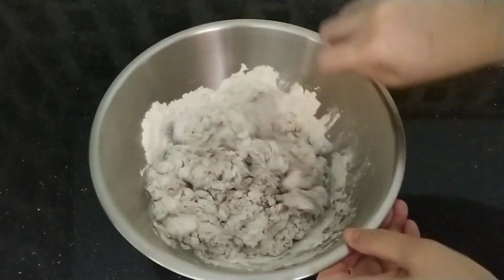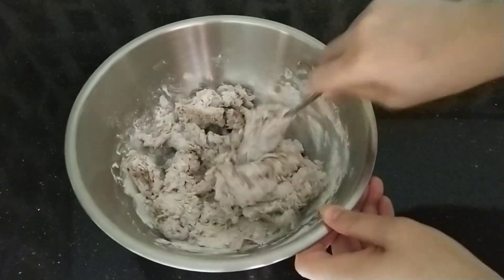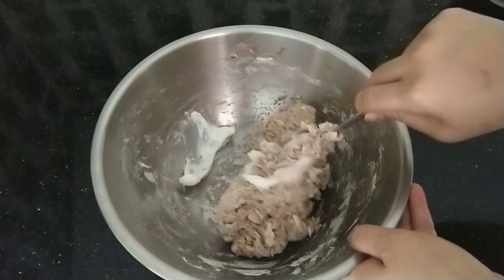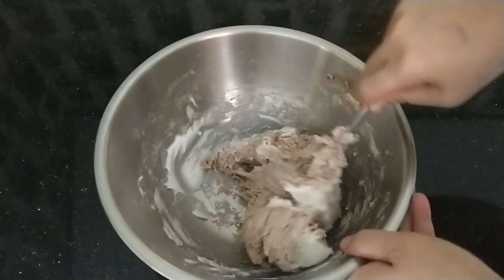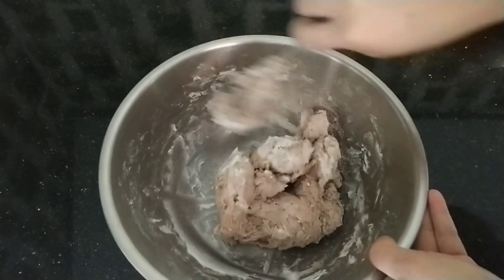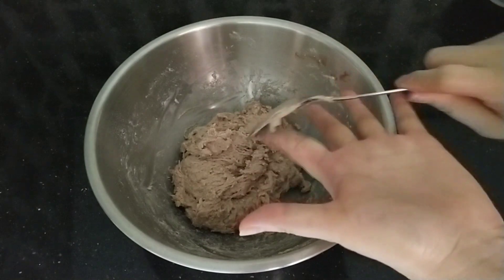Ini saya tidak kalis-kalis banget, begitu saja teman-teman ya. Masukkan butter, lalu kita pulen lagi. Kalau teman-teman mau pakai mixer silahkan ya. Ini saya buat dengan cara sederhananya teman-teman. Jadi kalau tidak punya mixer tidak ada masalah, tetap bisa bikin roti yang enak ya. Sudah seperti ini, kita istirahatkan satu jam.